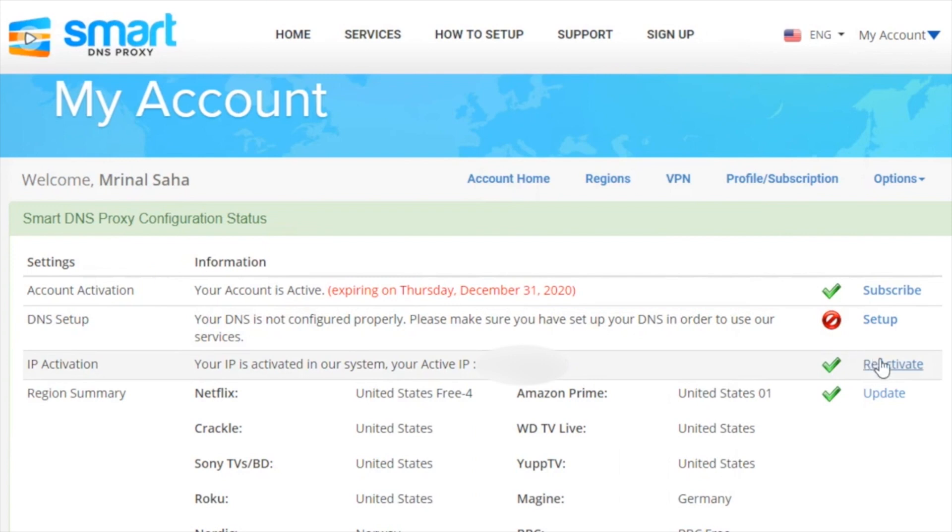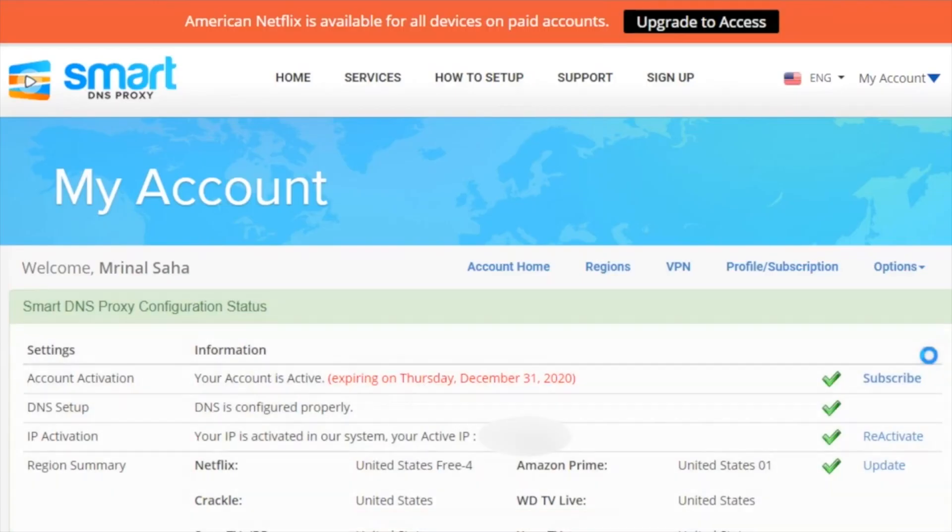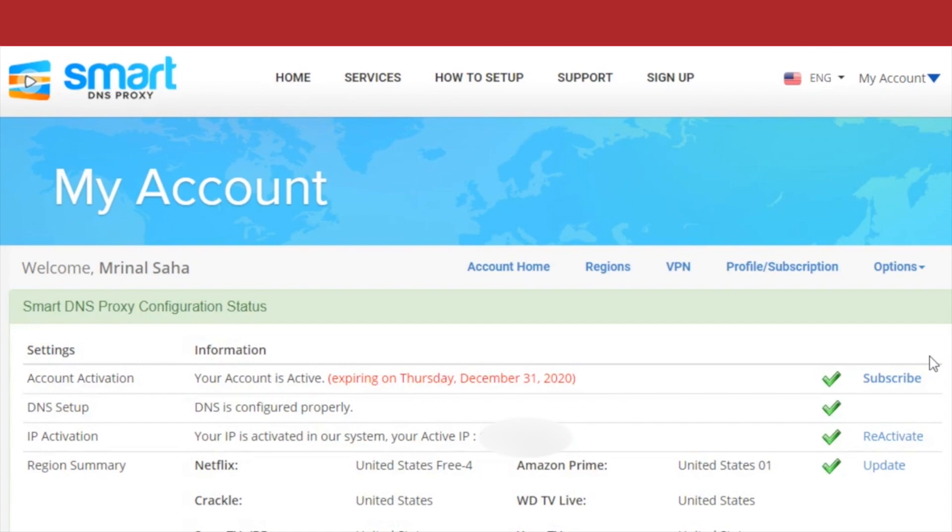Head over to SmartDNSProxy.com from your computer — connected to the same network — or even from your Fire TV, and log in. You should see a green check mark next to your DNS setup if you've done everything correctly. Next, update your IP address so our system can check and add your new IP address to the database. Once you see all four check marks, it means you've successfully set up Smart DNS Proxy on your Fire TV. If you've got any problems at all, contact our support team — we'll be more than happy to help you.